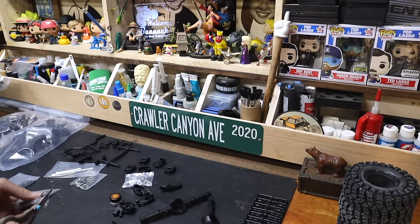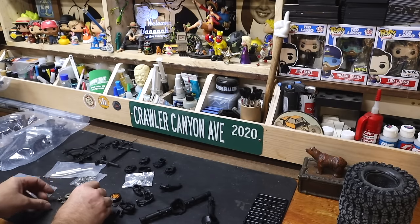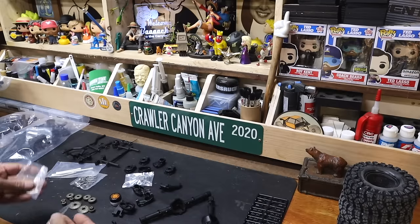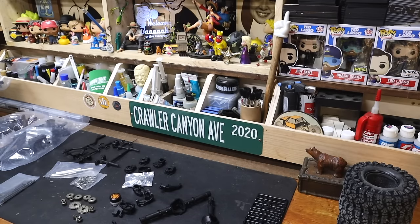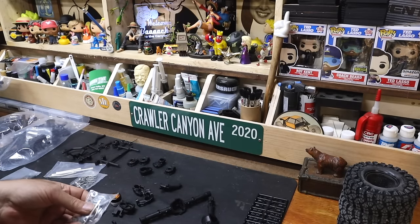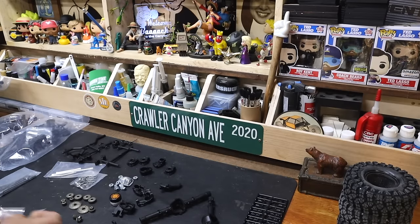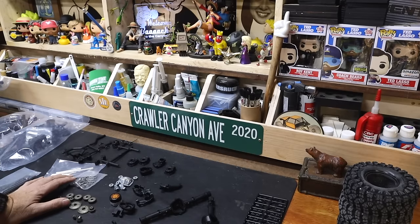To paraphrase my dear mother from many years ago, she would say, 'You can't have everything — where would you put it?' And that's true words. We're going to get the lockers put together. You know what feels really good? I'm building a kit.